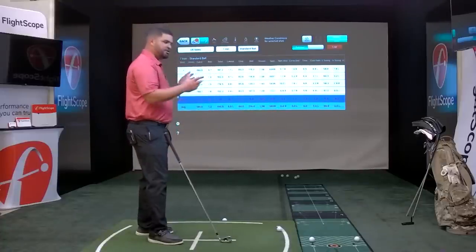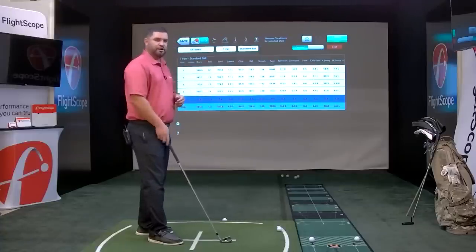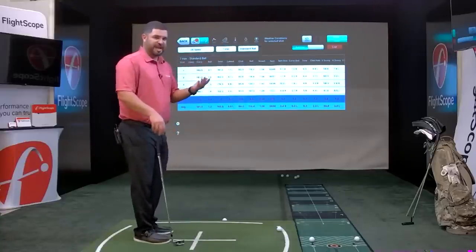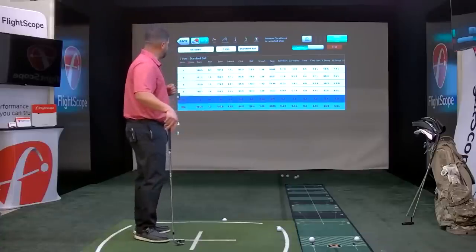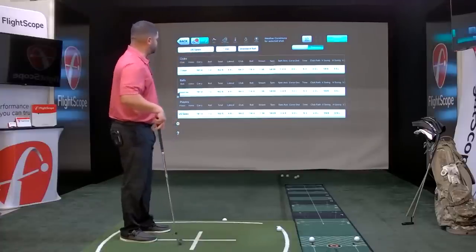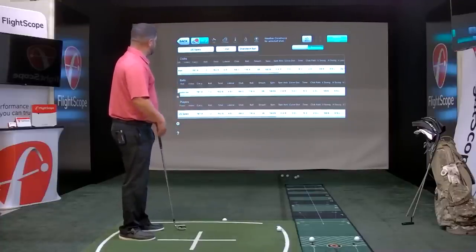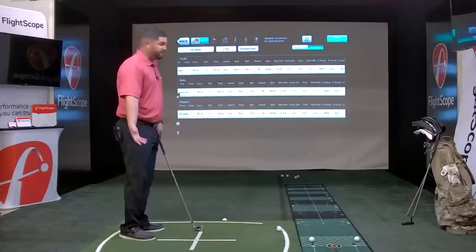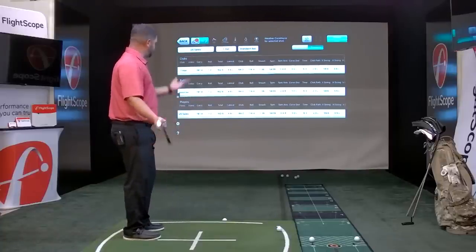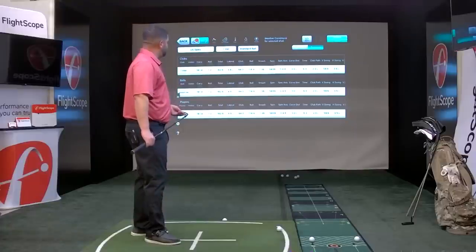You can take a screenshot or print these graphs for your players as a reference when on the golf course. For a summary of each club with just averages, click the summary screen. Now you get the club — my 7-iron — and all my averages: club head speed 84 mph on average, club path 2 degrees left, curve distance 0.0, spin axis 0.4. You can see all your averages across the data points.